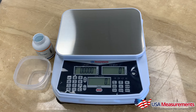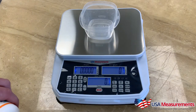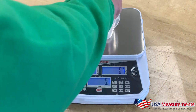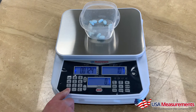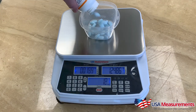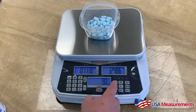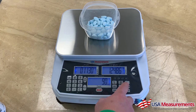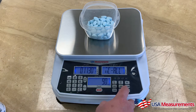Now I'll demonstrate how to use the accumulation function to count different batches, track how many batches you've done, the gross weight, and the total pieces counted. Place your container, zero out the weight, and take a sample size of 10 pieces: one, two, three, five, six, seven, eight, nine, ten. With our sample set, add your pieces. Once you've counted 90 pieces and the batch is done, hit MC+ — it will show the number one. Press the MC button to view the gross weight and total pieces counted, then hit return to go back to normal weighing mode.